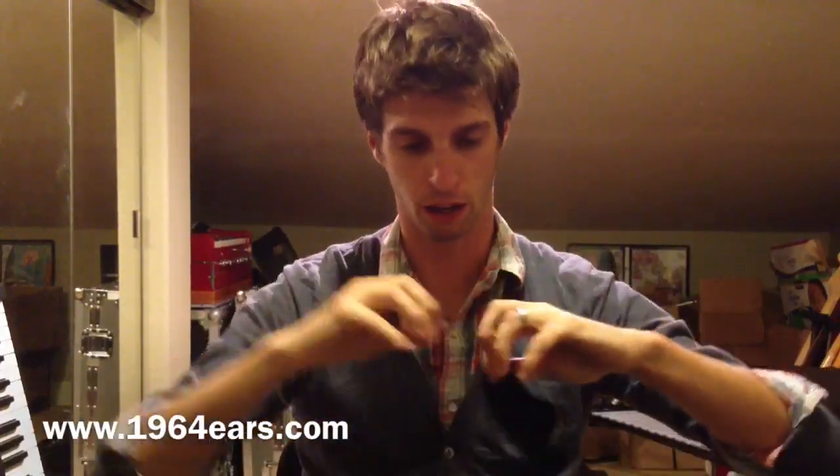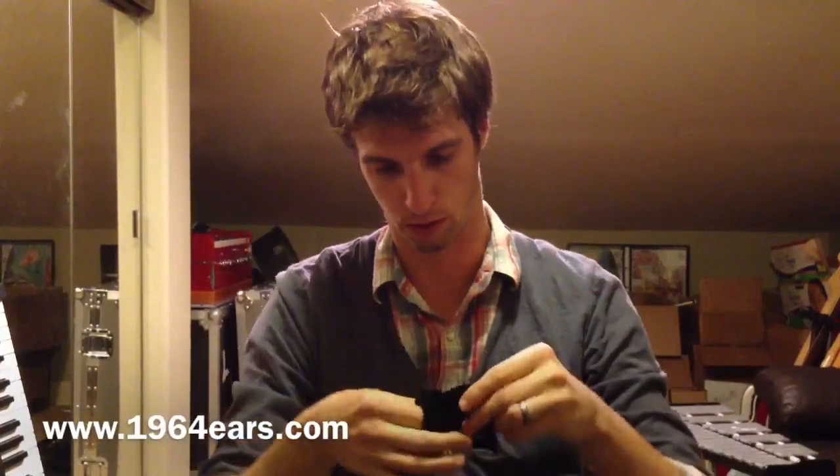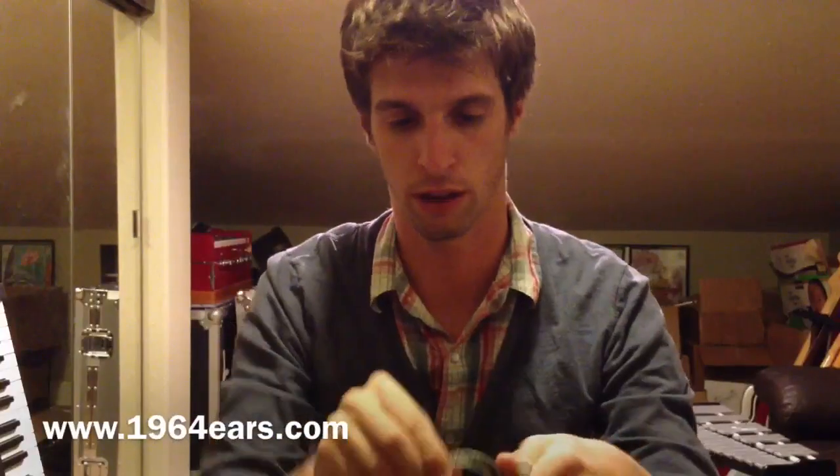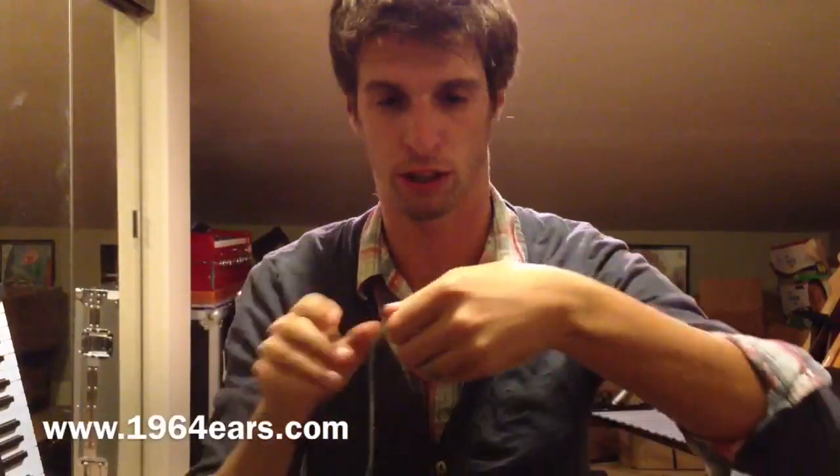For the actual monitors — this is the bag and we'll take them out here. I just got a clear cable and then the actual ears are a translucent black color. Hopefully you can see that.